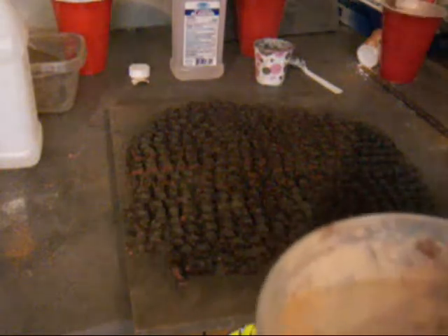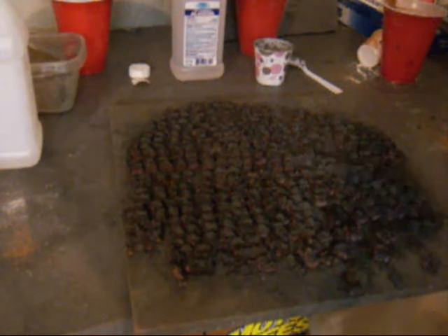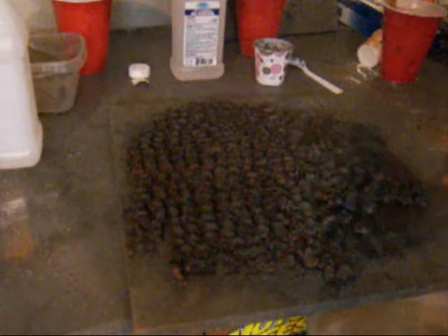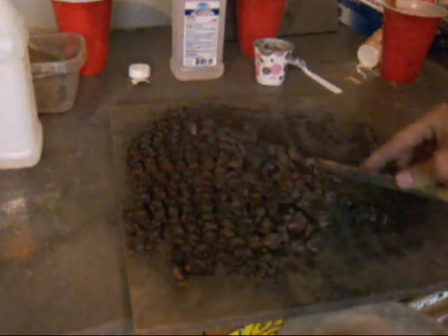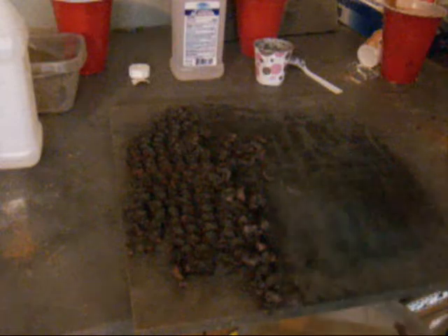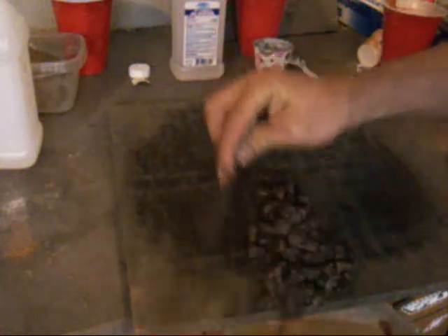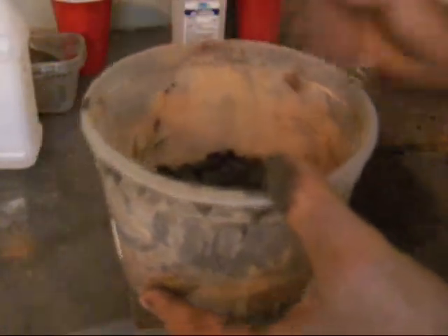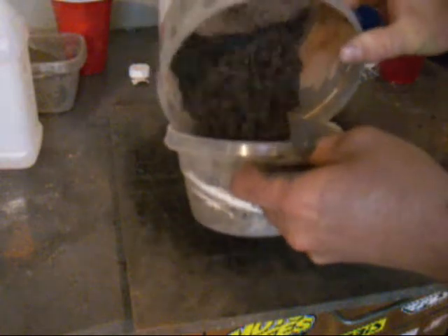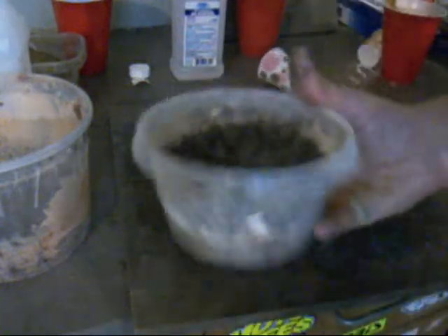I'm going to take my hacksaw blade and scrape them all into this pan. If they're too wet when you do this, they'll all stick together and you'll have five stars in one big clump. So once they're in there, I'll put some more of the meal powder mixture in and shake them around a little bit, dump them into my other bucket, take the rest of it, put it on this side, and shake it down.